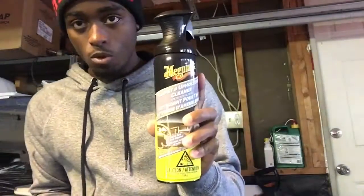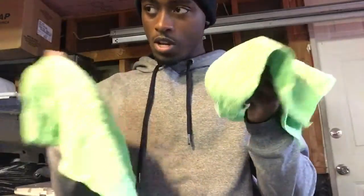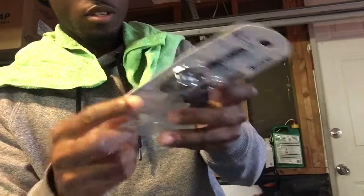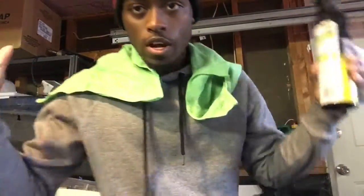Here we got the Meguiar's. It also says to use two different microfiber towels — one for the driver's side, one for the passenger's side. Got some Febreze air, new car scent. Also need some type of bristled brush — I got this one and I got another one. So without further ado, let's just go ahead and crack at it.